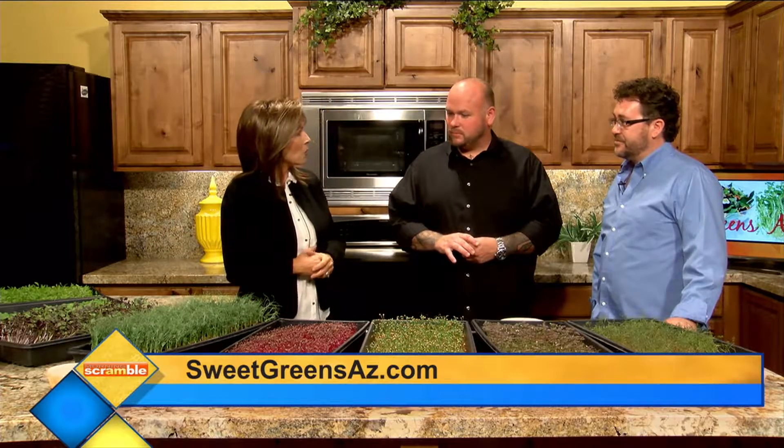We'll talk more about that because you'll be on again. Sweet Greens Arizona — beautiful healthy food. Thanks for joining us, Christopher Stubberwalski, and also Eric. Appreciate it.